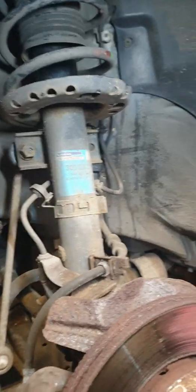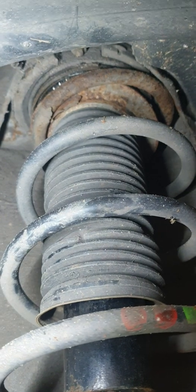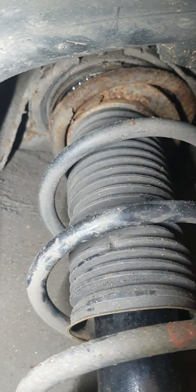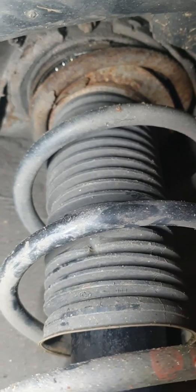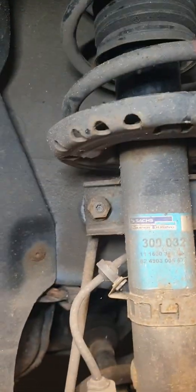The reason why we're replacing this is due to the broken spring, which has also damaged the strut mount. It has bushings and stuff, and you can see most of them have probably fallen out. So the spring has broken and damaged the bushing — that's the reason why we're replacing it.